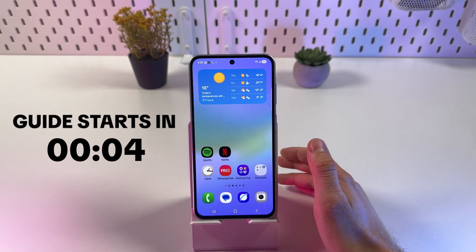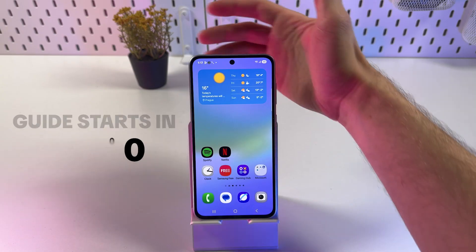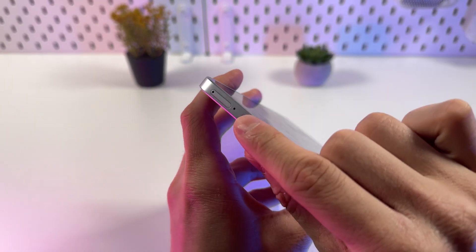If you want to insert a dual SIM card to your Samsung Galaxy S836, it's quite easy to do so. First of all, let's grab our phone and locate our SIM tray.